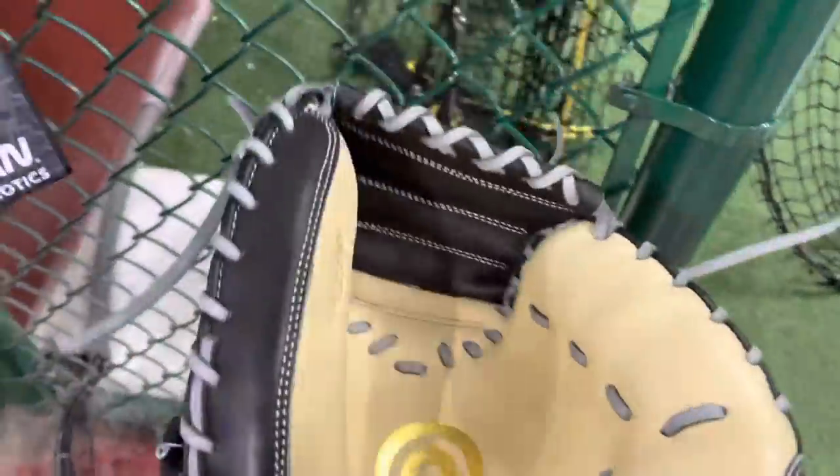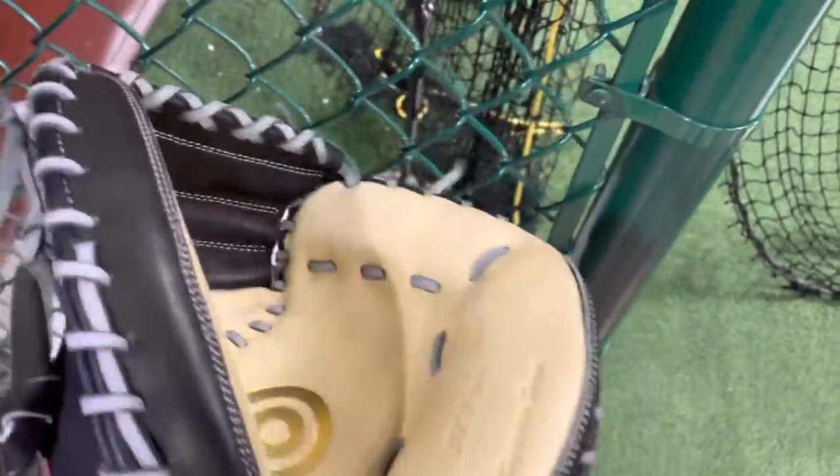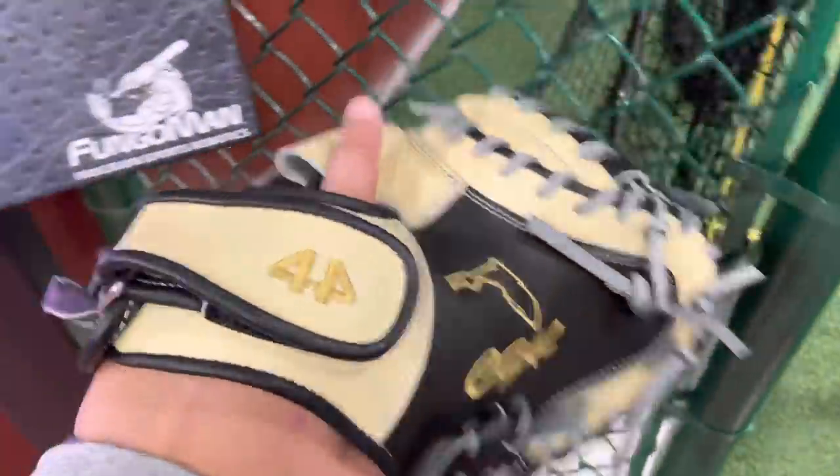Hey guys, thank you guys. You're right with another video. Today we're gonna be catching with my brand new 44 Pro catcher's mitt. Right now we're at D-Bat, as you can see. We'll be catching with this thing.